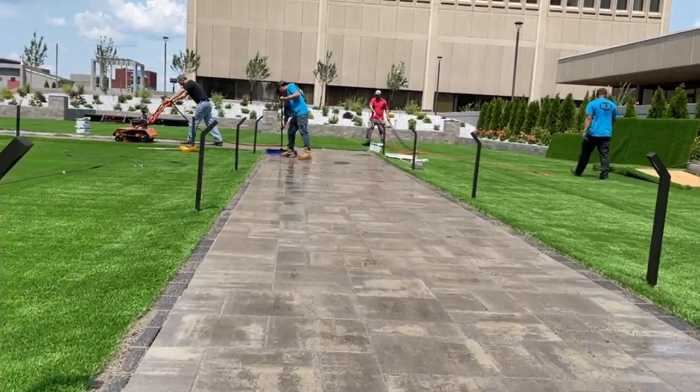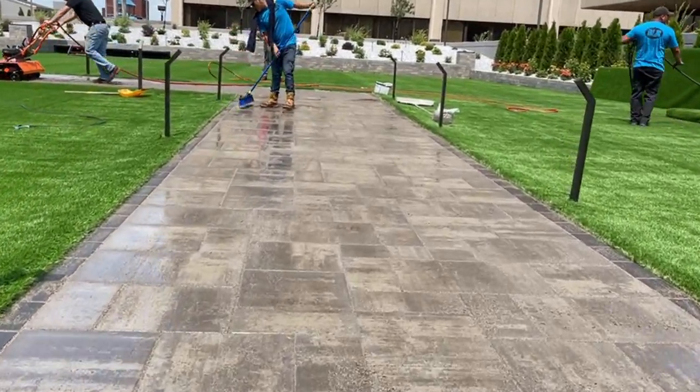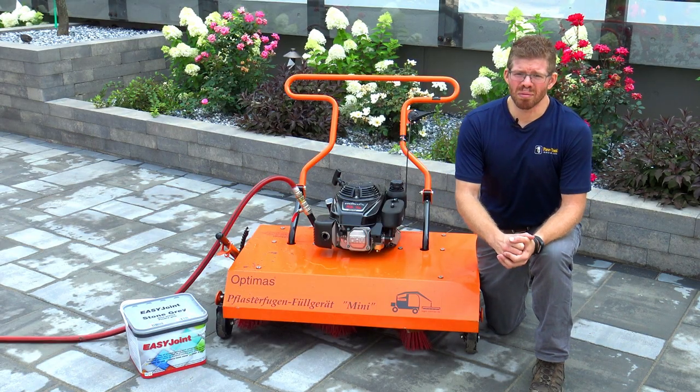You really want the bristles just to gently rub atop the surface. It's a simple machine, but an extremely effective machine. To learn more information about this machine or about EasyJoint, visit pavetool.com.